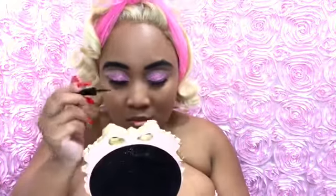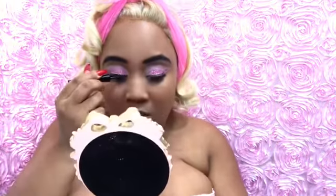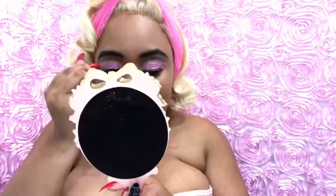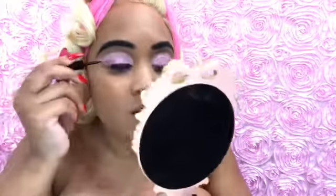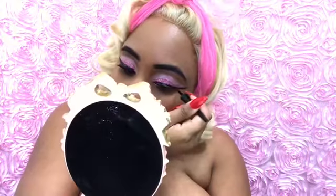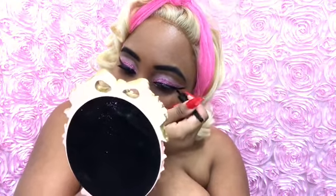I am taking my Wet n Wild eyeliner in Yore and I am lining the very top of my eyelid. I try to start in the middle and just work my way across. Go thick or go home — I love thick eyeliner, but with this look I don't want to do too much thick eyeliner because I don't want it to cover all the glitter and hard work I did. Let me know, babes, if you guys recommend any other eyeliners or eyeliner looks I should do.